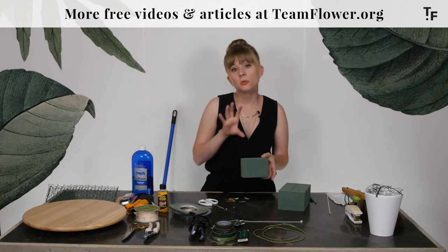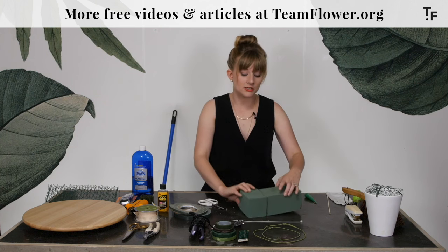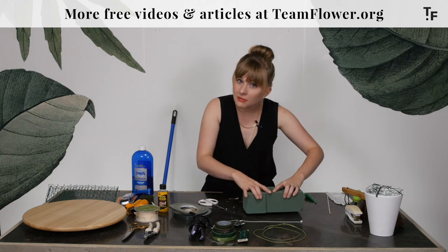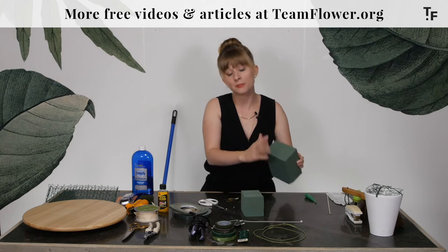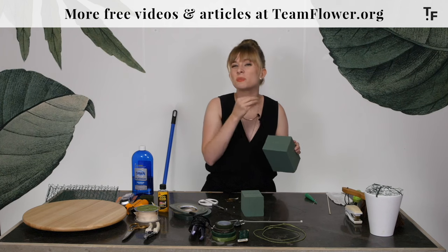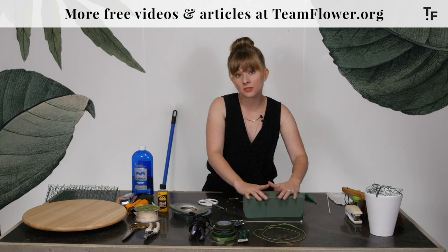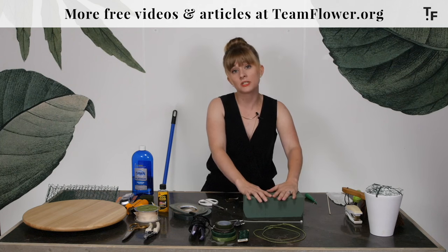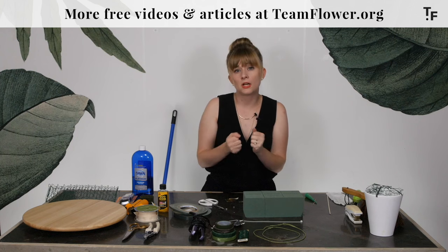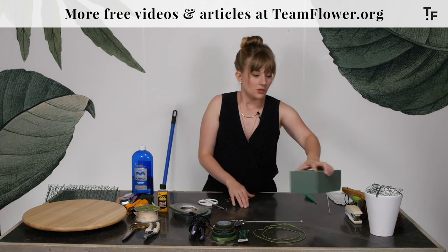Soaking Oasis: each type has different instructions on the box. But the key generally is that you set it in there and wait for it to sink just below the surface of the water. You don't want to shove it into the bucket because the area you push down will appear soaked, but the inside will not be fully wet — and a flower could end up in a dry spot and you'd have flower loss. So it's really important to give it time and let it soak. I still like to soak my Oasis overnight whenever possible so it's as full of water as possible, especially if I'm going out on a warm day.